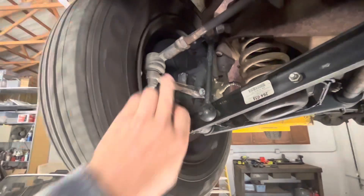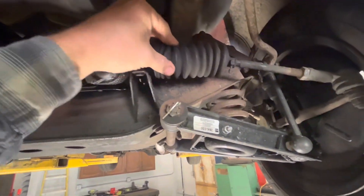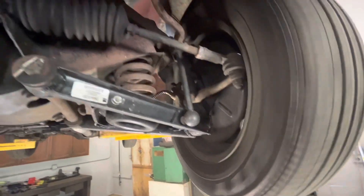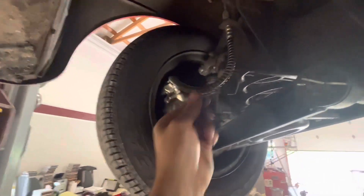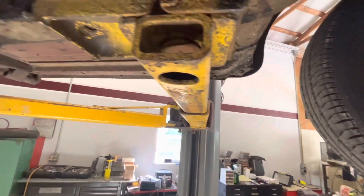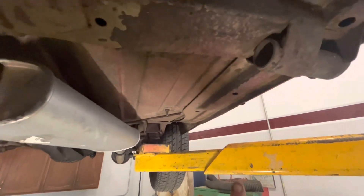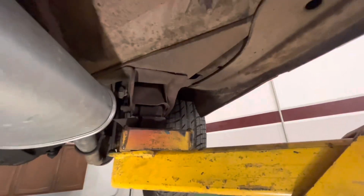Wheel bearings feel good — no extra slop in them. The boots here look good, rack boots look pretty good, and the wheel bearings feel pretty good on the other side too. Looking on the back side here it's got newer calipers and hoses, and looking underneath here this all looks really nice and clean.